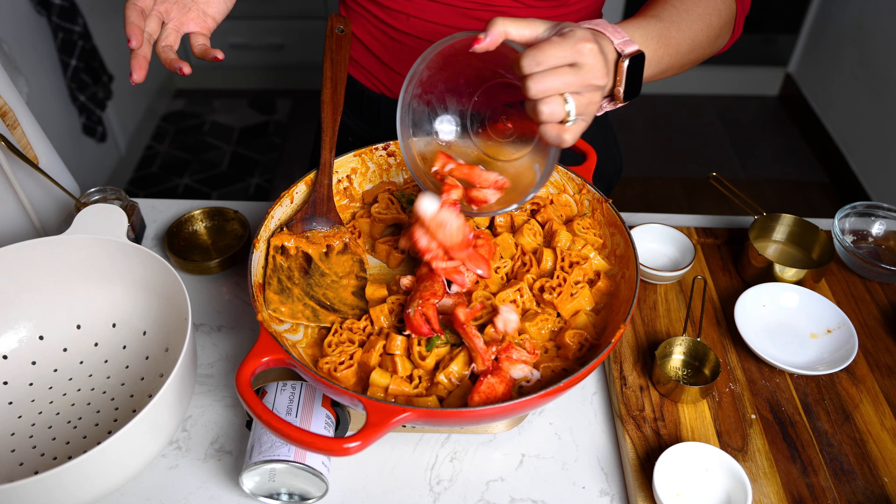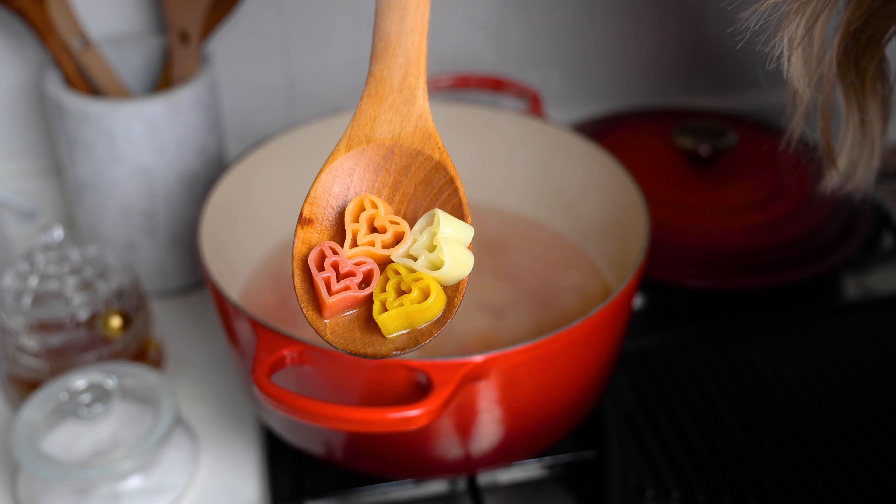This is your sign to add XO sauce to your spicy lobster à la vodka for Valentine's Day.